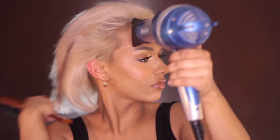Now I'm going to go in with a little paddle brush from Aveda. I make sure there are no little wet spots I missed — it's kind of an extra smoothing step before I go in with my flat iron.